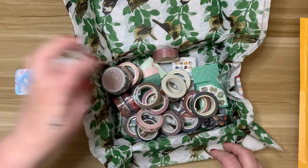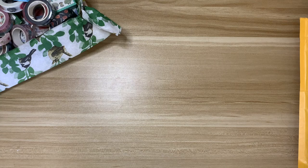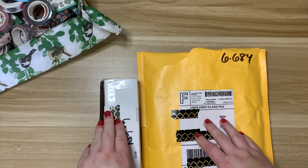It's been months — I went back and checked my Google Doc where I track purchases and I'm pretty sure the last time I bought washi tape was March. She's had a bunch of new releases I wanted to pick up, so that's what I did.